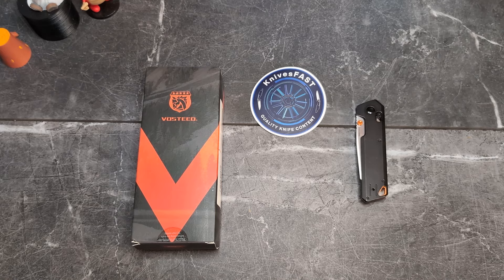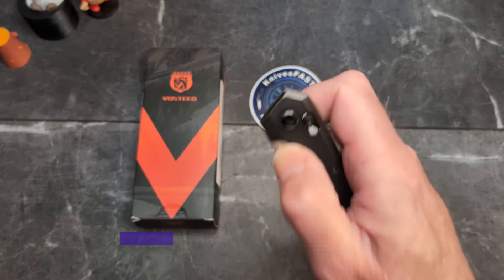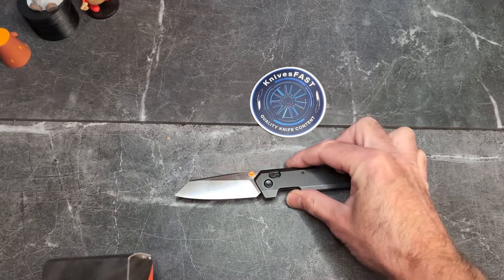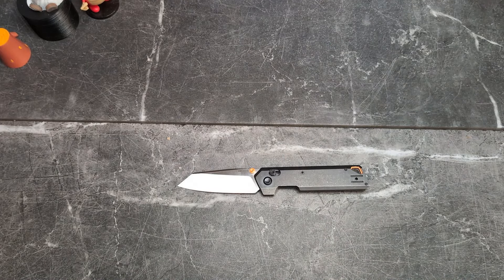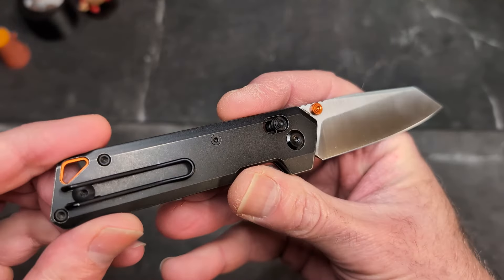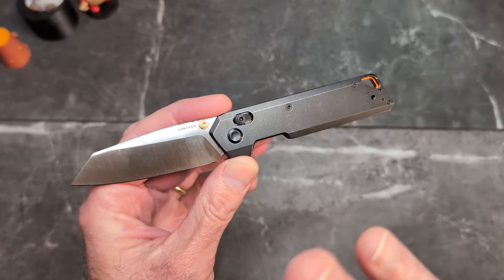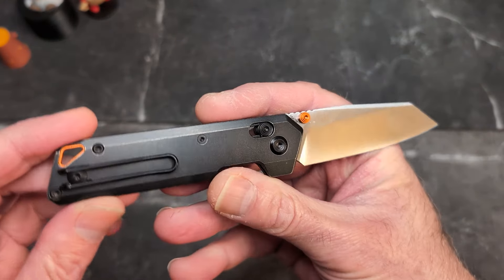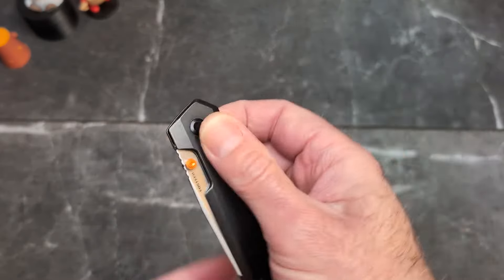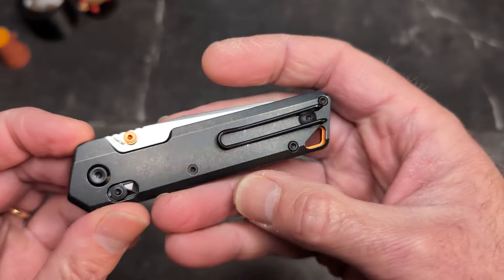Welcome back to the Knives Fast channel. It's time to take a look at the Vosteed P3502, or the Parallel. I'm calling this one — they made this better than the Narrows. Now, I am not the controversy guy; I don't do things just to be salacious or get attention. I do videos when I think they're warranted, and I think this one is. I don't have a Narrows here to do a comparison, so I'll take some shots in the comments for that. This is a pass-around knife from the lefty pass-around group through Vosteed, and it's a really interesting design.